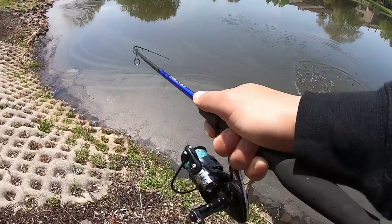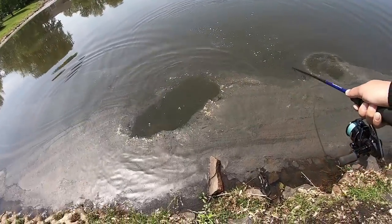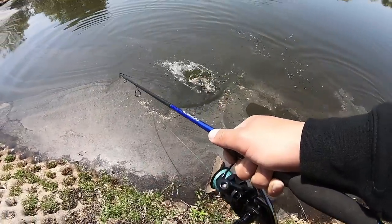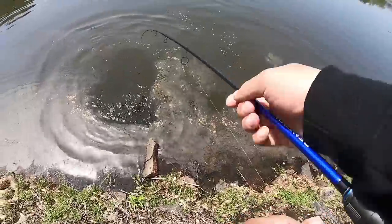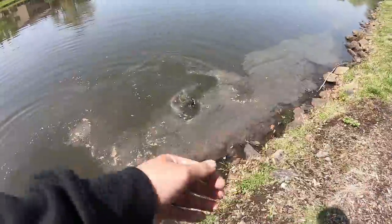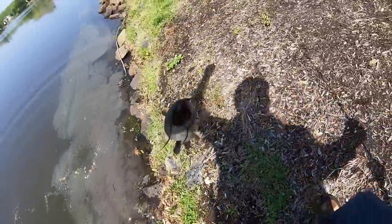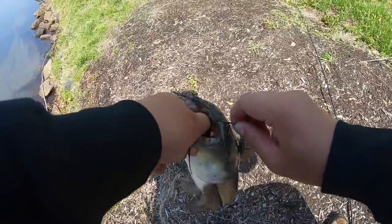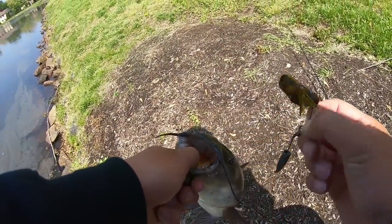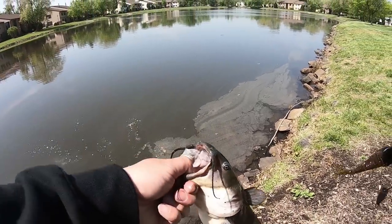Oh, what did I get? Is that a catfish? Dude, that's a catfish! He smashed my Tokyo rig — I thought I had a bass. Can I lift him? Got him! Ow, you got some firm grip there buddy — firm handshake. This thing wasn't really hooked onto you well. Wow, look at that mouth. Tokyo rig, baby!